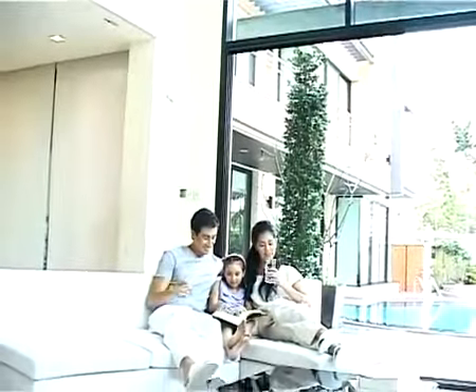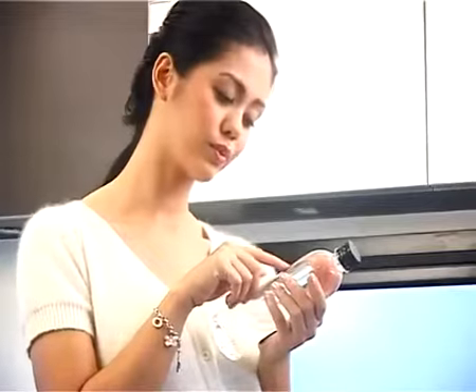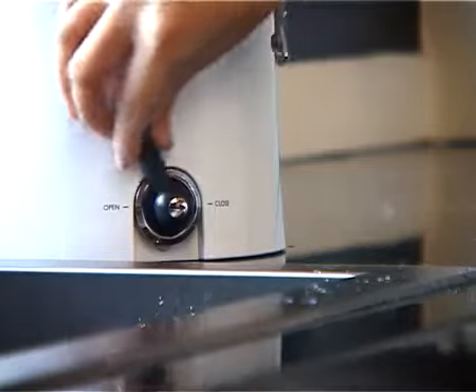However, in our modern lifestyle all drinking water sources are becoming more and more polluted. To ensure high quality drinking water, we are pleased to introduce to you HomePure — the home water purification system.